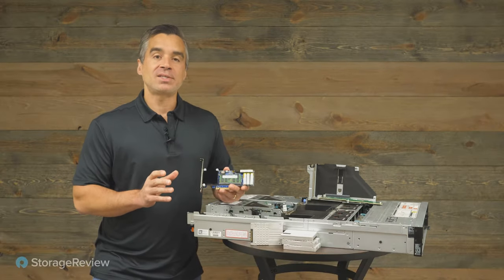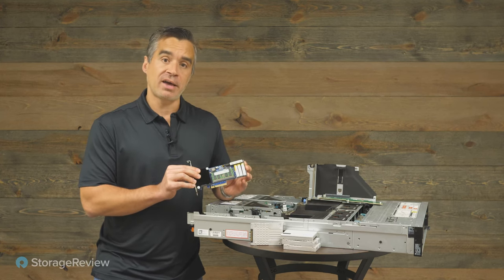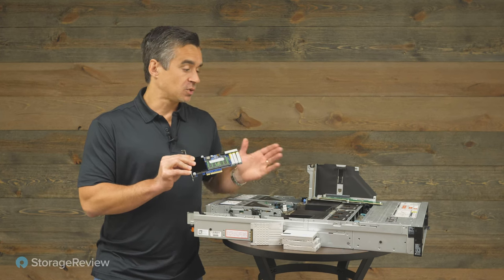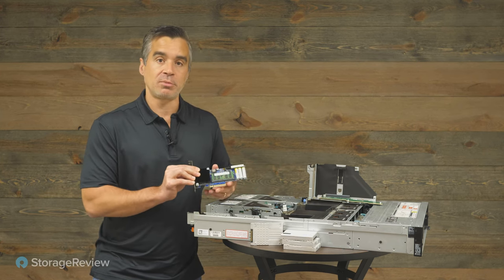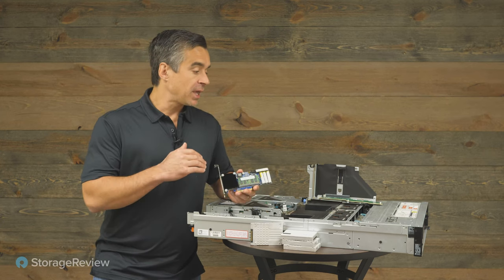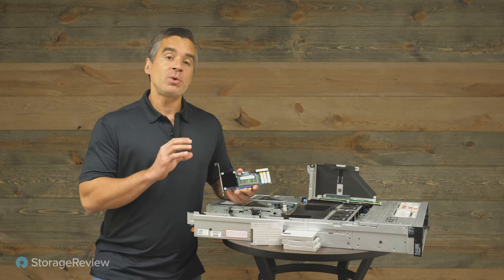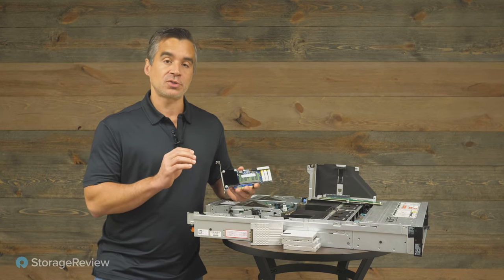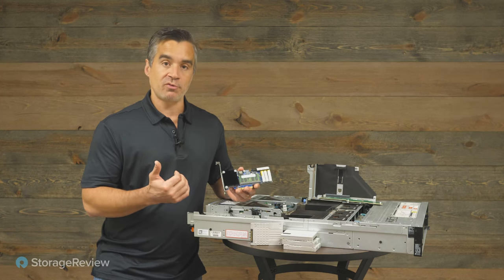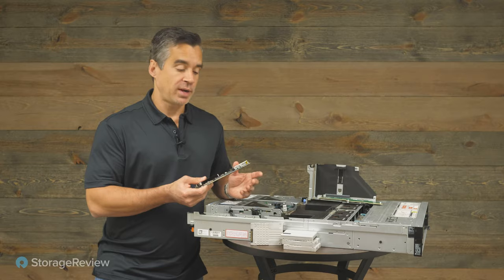So what does the Plyops XDP accelerator do? It's a half-height, half-length add-in card, so it'll slot into any modern server. We used it with Dell in this case, but they're compatible with just about everything. It connects over the NVMe bus to get access to the drives in front. What you end up with is a really efficient RAID architecture — better than software RAID, which we'll talk about in a minute, and more efficient than hardware RAID cards.